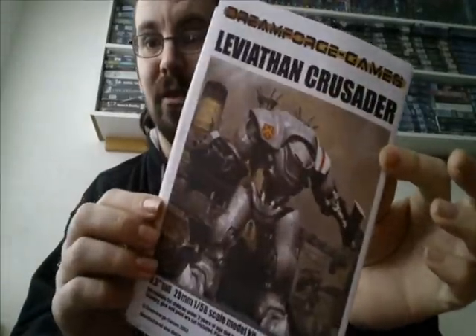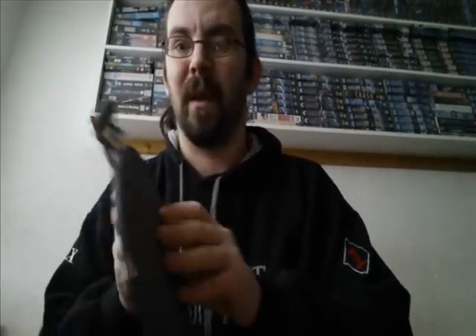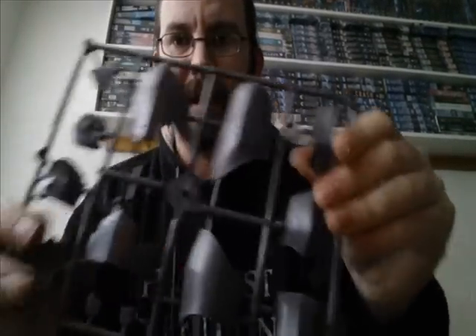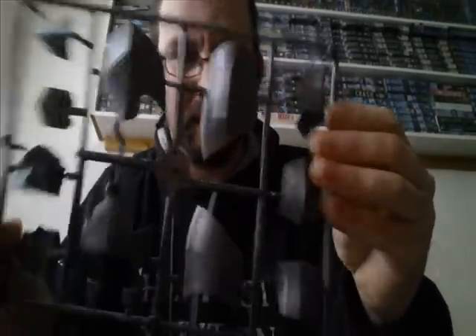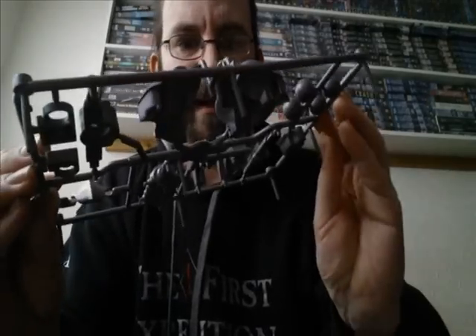I have opened the box up and I'm going to show you what's in it. You get instructions — I do understand that there are mistakes in these instructions and you have to download some more from the website. You also get a base which comes with a little nameplate, quite a nice touch, a lump of foam on the top of the box, and a couple of stacks of models. I haven't actually looked at these yet — they look like leg plates.